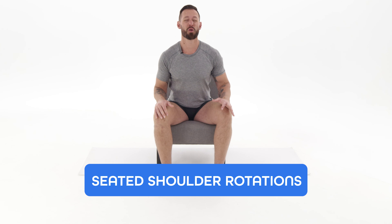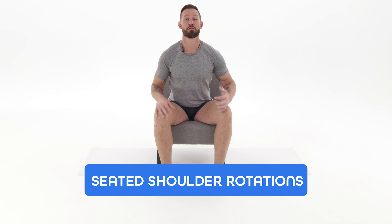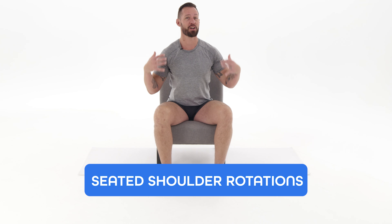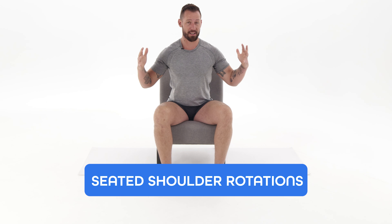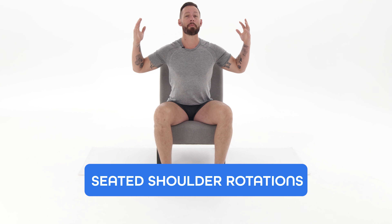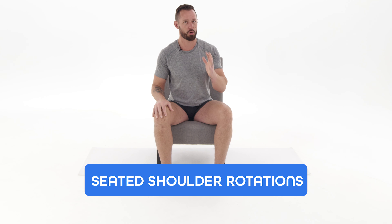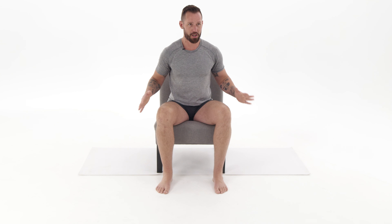Seated shoulder rotations are one of my favorite exercises for improving posture and strengthening all the muscles around the shoulders, creating dynamic flexibility — meaning the ability to assume a position of flexibility with the strength of your own muscles. So important for making your shoulders feel significantly better. You're going to start in a chair, sit nice and tall, and hinge forward at the hips. The more you hinge forward, the harder this will be. You can even start upright and slowly move forward throughout.